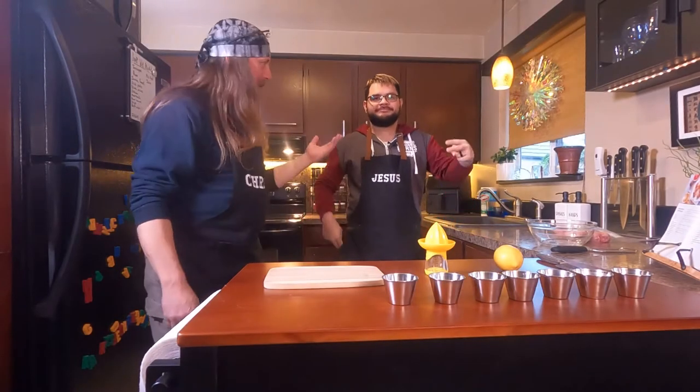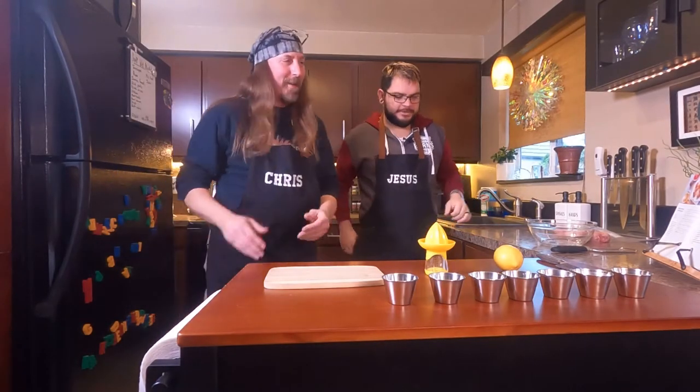Hello everybody, I'm Chris. How's it going? Today we're going to do some lemon pepper chicken legs. I've had this one time before and it was amazing. I just want to show everybody how easy it can be to make some delicious chicken at home.